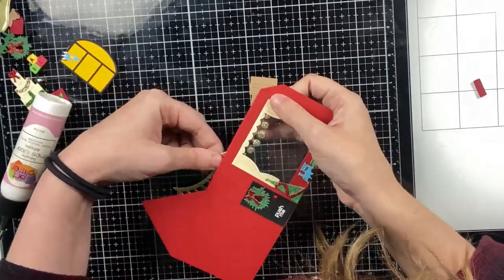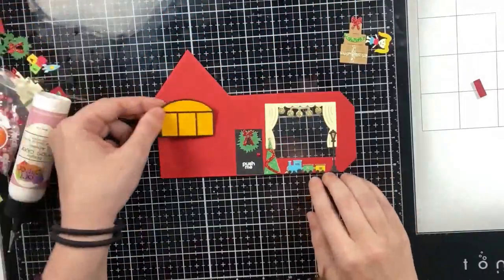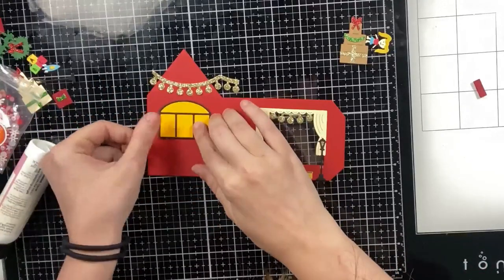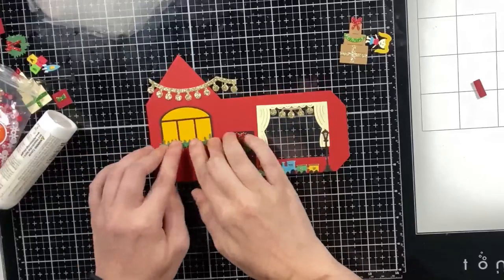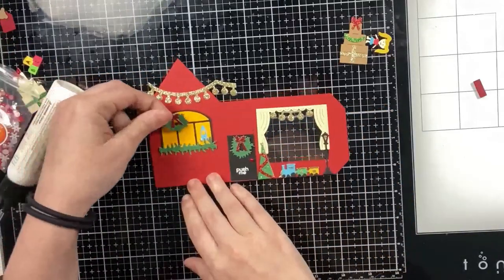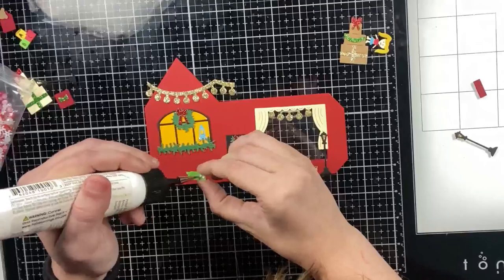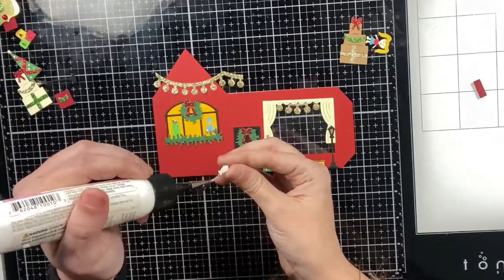I'm adding a string of lights behind the acetate at the top — just a little bit peeking through — and I'll use that cut-off piece on the side. The lights are from the toy shop add-on and can also go on the roof. Here's the garland from the German Christmas house add-on, sized to fit the window. I added the window from the original storefront die set with yellow behind it, then a wreath, my rocket ship, and a tall present on the window.